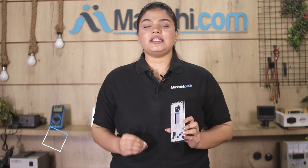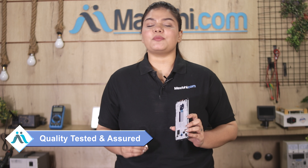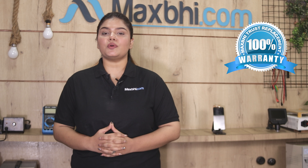This housing is first checked and inspected by our quality team, and after quality is assured, the housing is sent to you. Also, the Realme GT Master's housing comes with MaxBee Trust Replacement Warranty, which ensures that after buying the product, you won't have any problems.